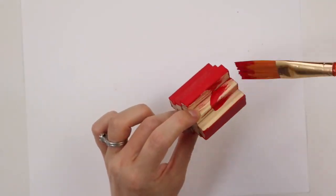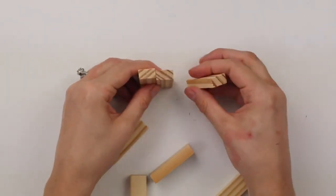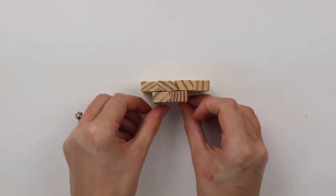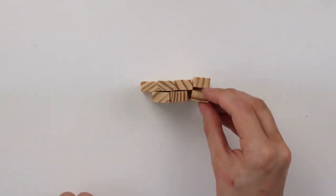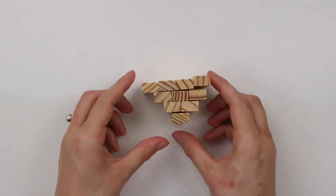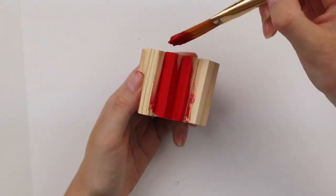I'm now making the larger apple and the only difference is the middle row has four blocks instead of three. I'm then repeating the same pattern as before — adding three blocks, then two, then one on either side of the middle row. I'm hot gluing all of these together and painting them with the same red color.